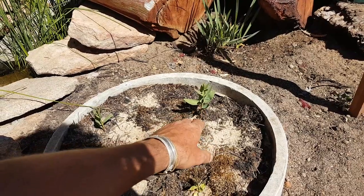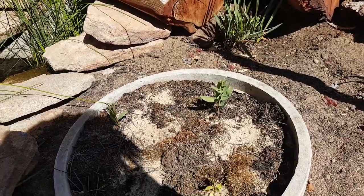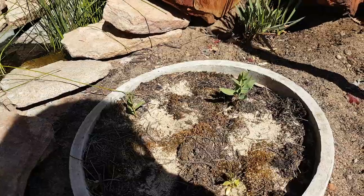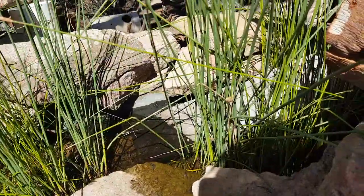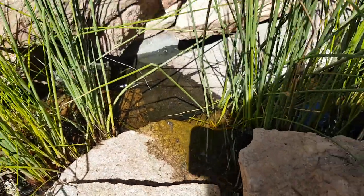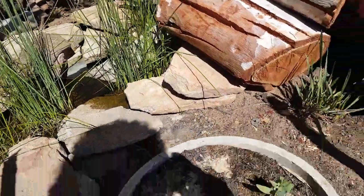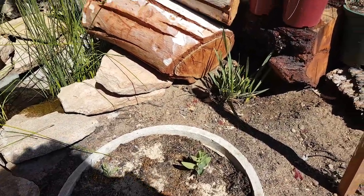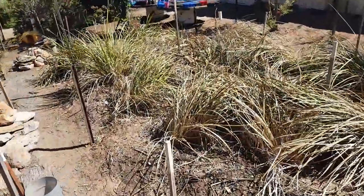There are three coming up here, but these probably won't survive because they need a host to grow — they need their roots to attach to a host such as a native grass species. They need a host like an acacia species, a citrus species such as a lemon, mandarin or orange tree, native grasses, and so forth.